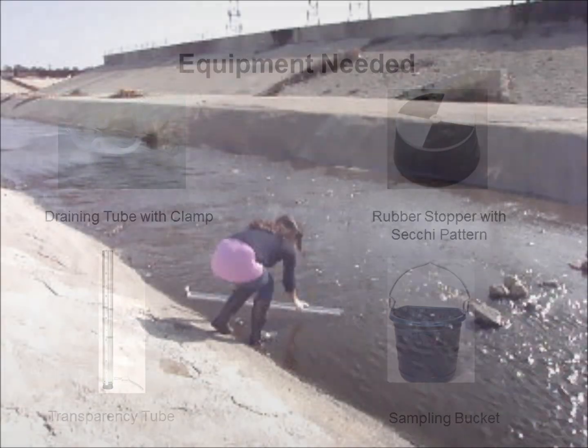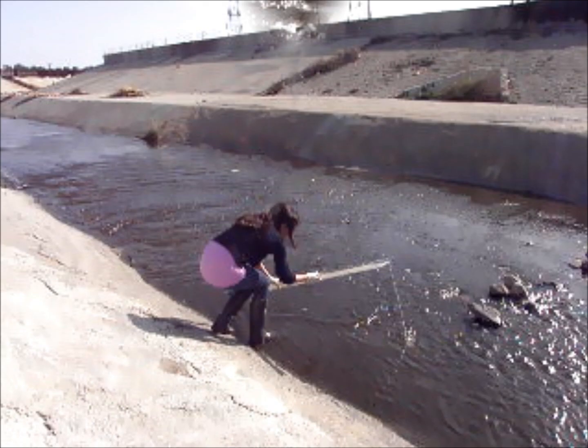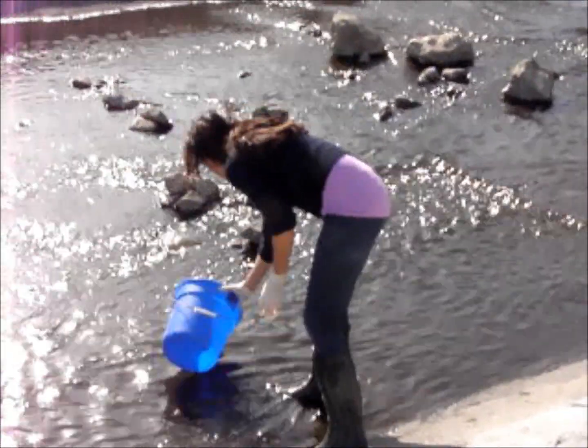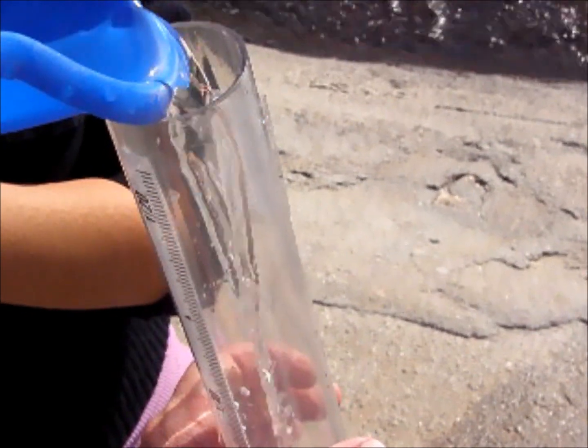Fill the transparency tube with water by either completely submerging it into the water body being monitored, or by using your sampling bucket to collect a water sample and then filling the transparency tube from the bucket.